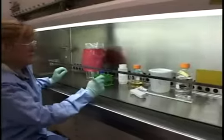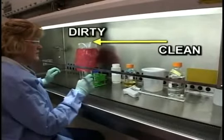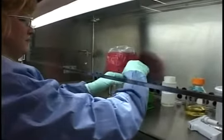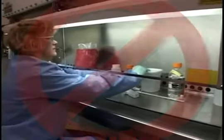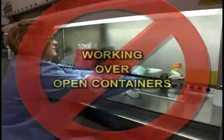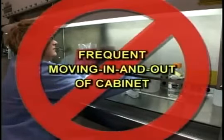Always work clean to dirty. Use slow, deliberate movements, avoid working over open containers, and avoid frequent moving in and out of the cabinet.